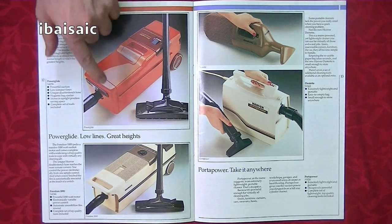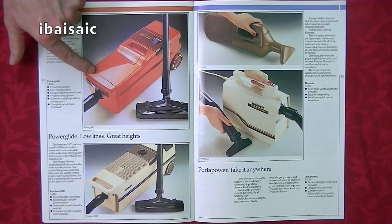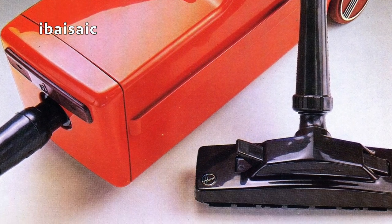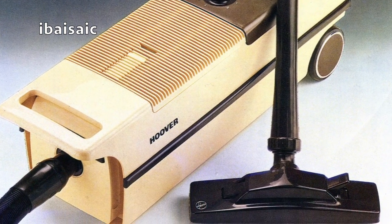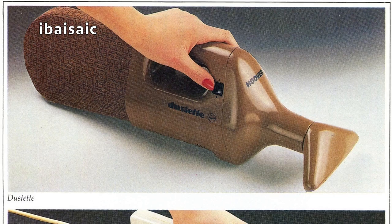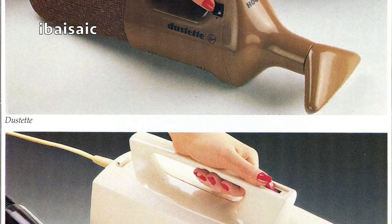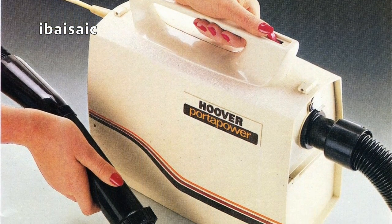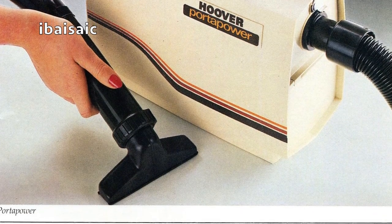Now we come on to some British-made suction cleaners — this is the Power Glide. I've definitely unboxed one of those on my channel, though the one I unboxed is the cream-coloured one. I had the Freedom 1000 from new; I don't have it anymore, but it was pretty decent. I've definitely unboxed that Dustette — I had one at the time, sold it, but got another one. And the Port-a-Power — I had that model, and I've got other Port-a-Powers now.